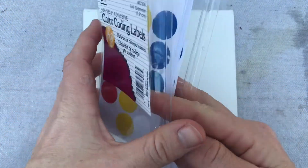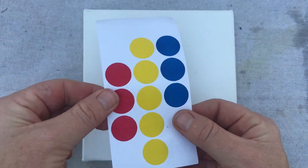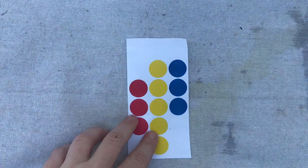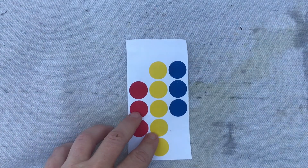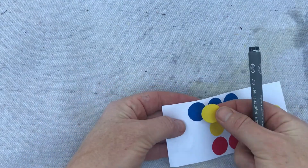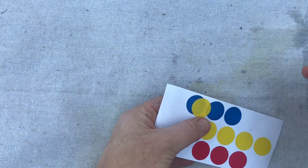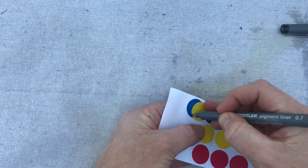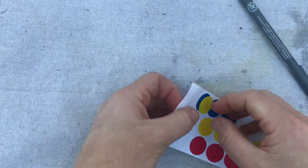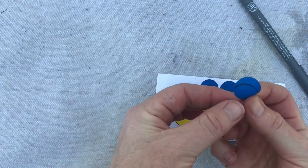You can get these stickers basically at any grocery store, and this is how I'm going to do my moon. Here's my trick: get a pencil or a pen and take one of the stickers, overlap it with another to get the size moon you want, and just trace it. Take that one off — now this one is the shape of a nice crescent moon.